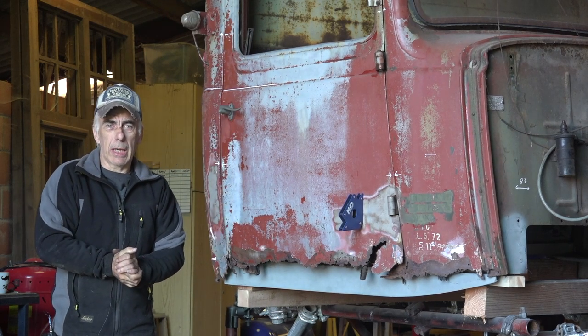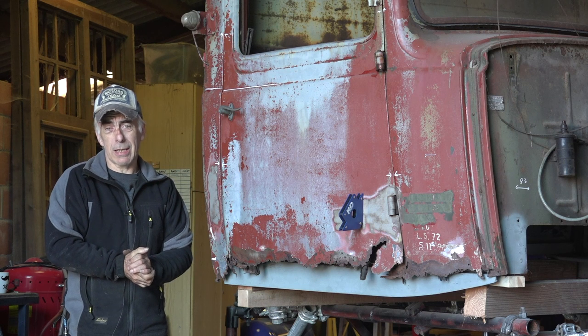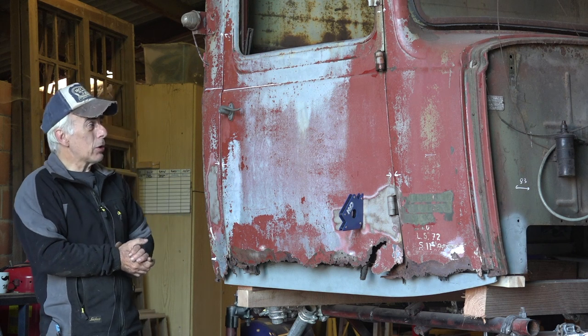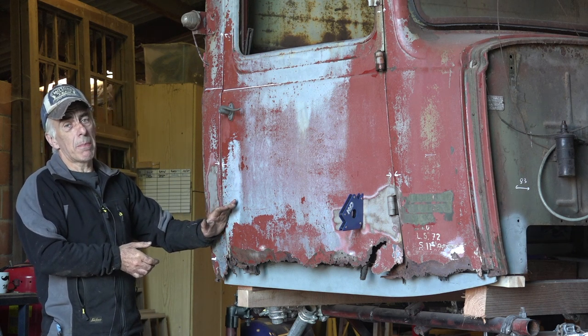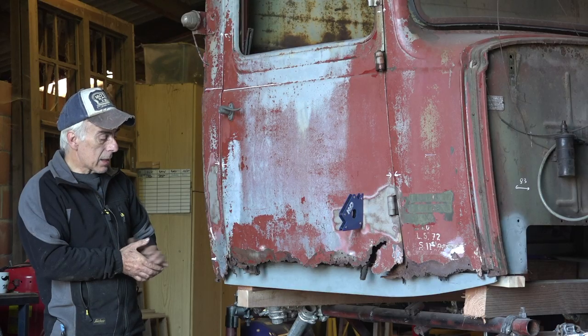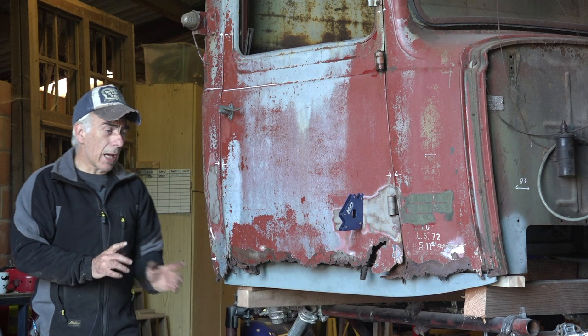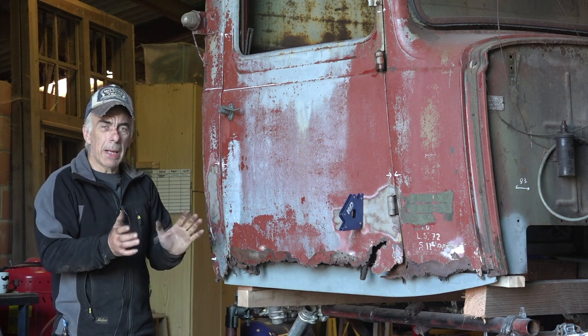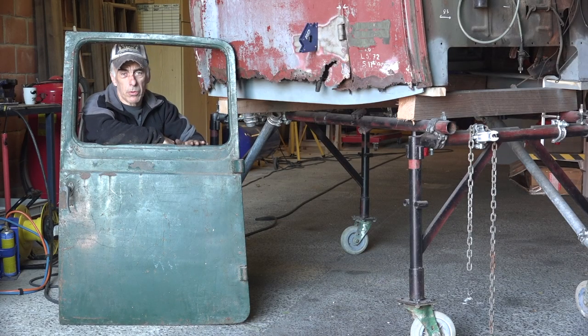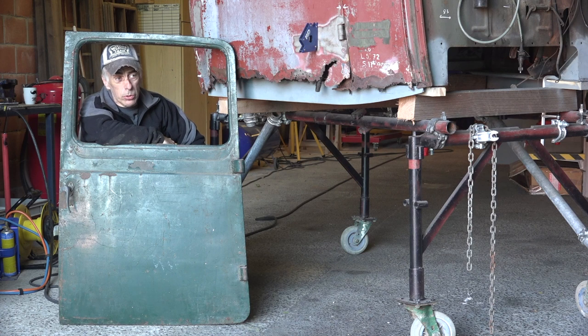Hi folks, welcome back to my channel. This is another video of Old Rusty. I know it's been a while but I've been busy with other projects. Now we're going to fix the door because it's in very bad shape. We've done the left hand door already, now we need to do the right hand door. We picked up a couple of doors in France last year and this might be the one we use as a donor door.